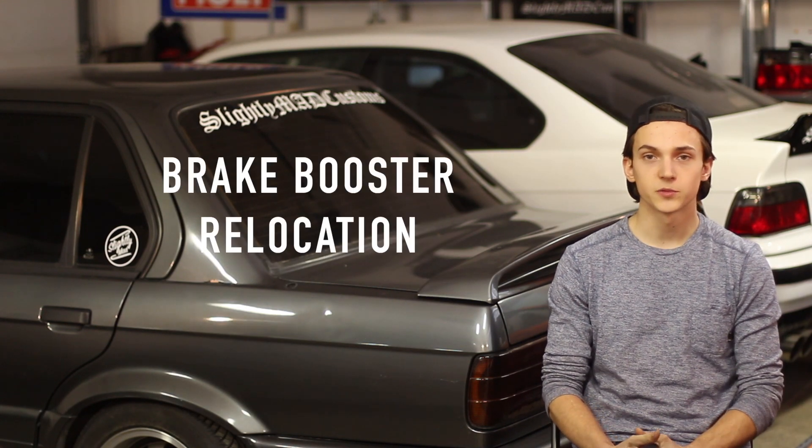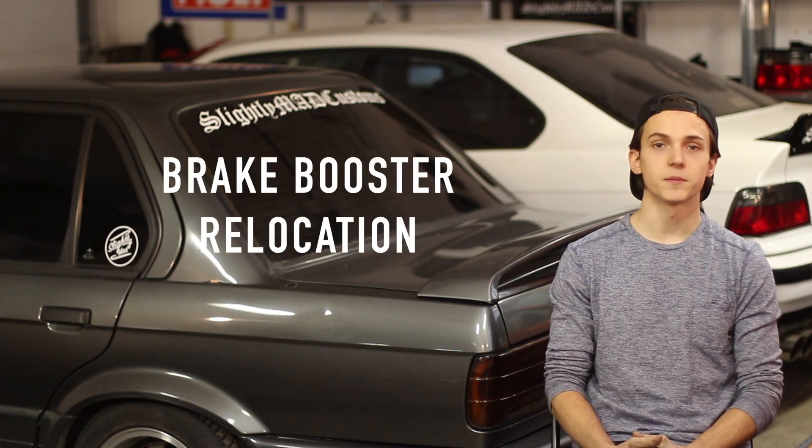In part 3, we'll be covering brake booster relocation. I'll show you how I kept my stock brake feel and only spent $10.